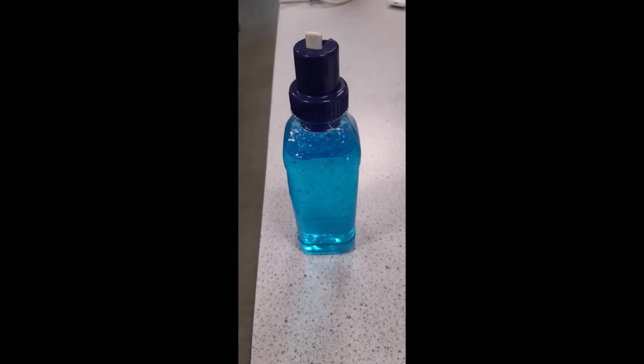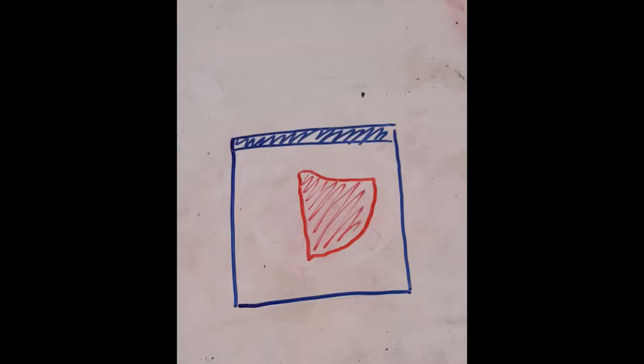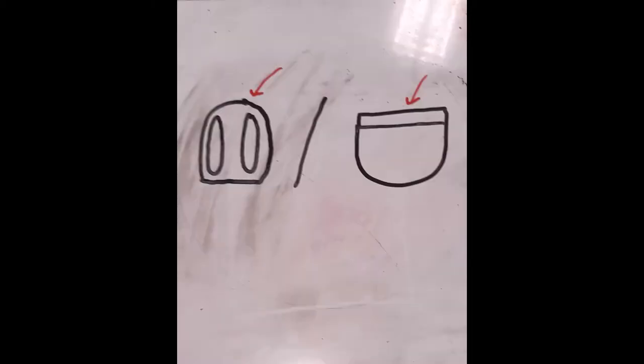You can also use the bottle sanitizer. 3. Take off your mask with sanitised hands, touching only the straps, and place it in a plastic Ziploc bag. This plastic bag can then be placed in a backpack or pocket.